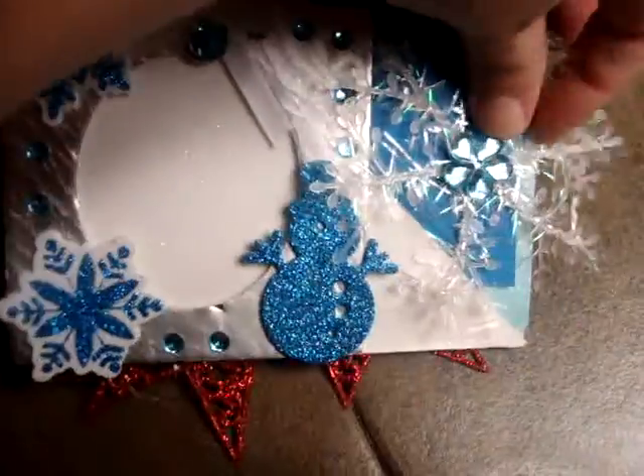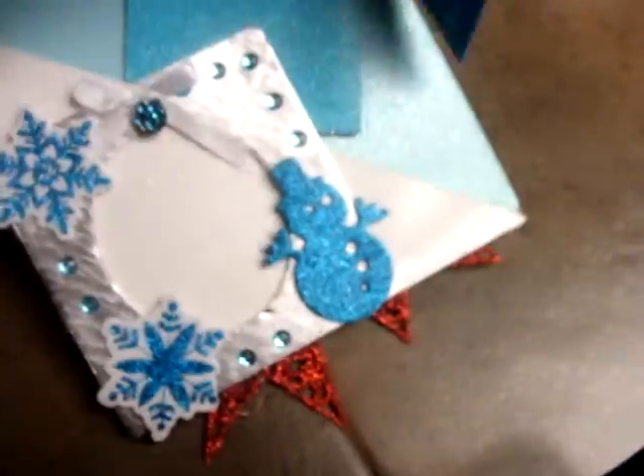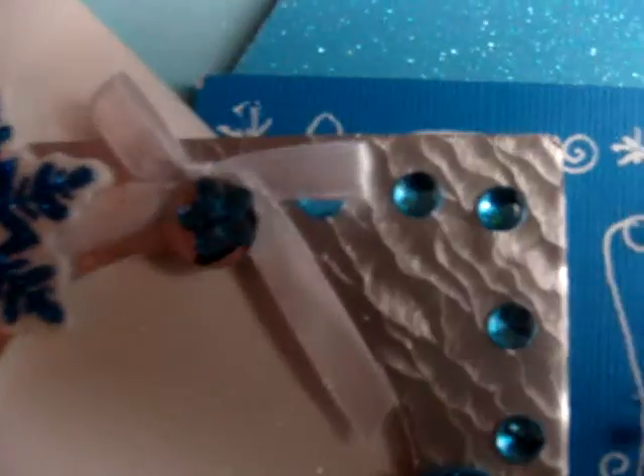Here's another tag that comes out. Snowflake. Again, this has bling, a snowman. Here's where you can put a picture. And here's a slot with the tags.